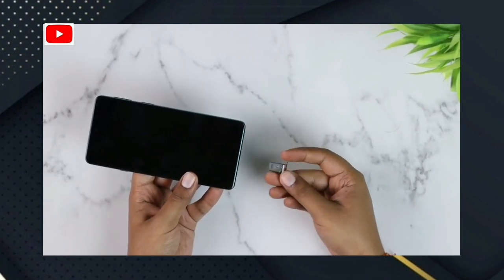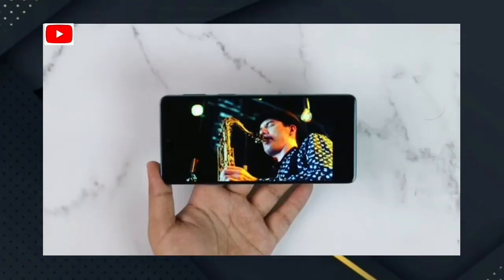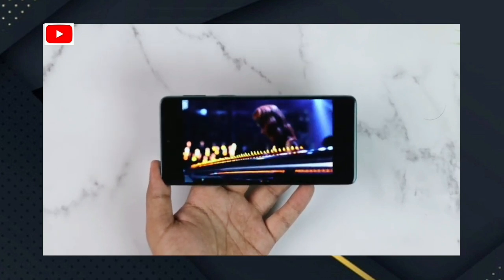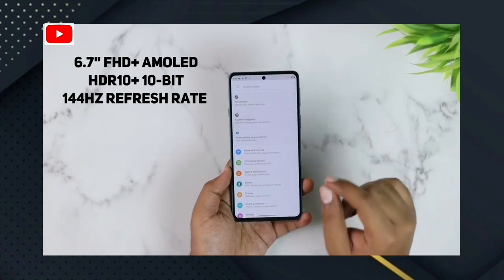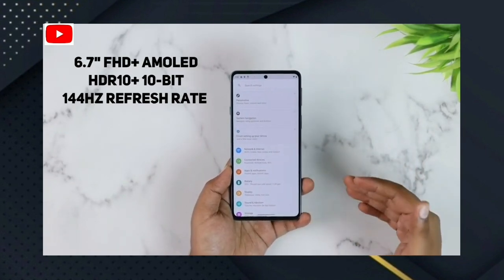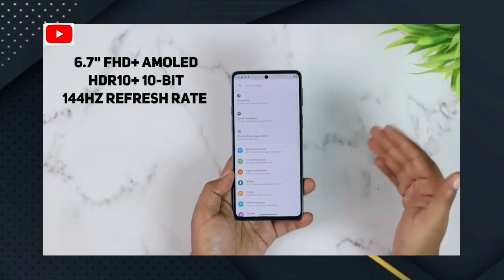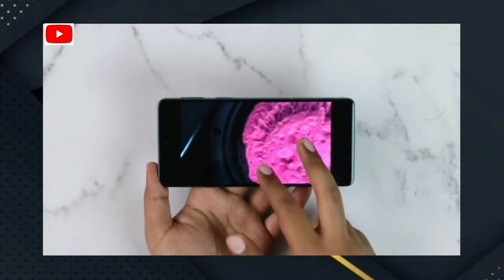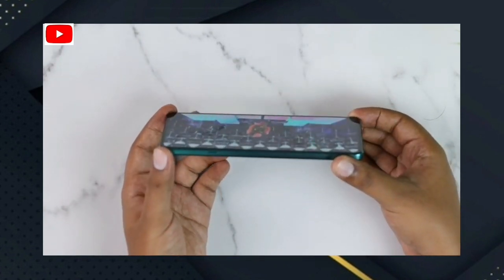On the bottom you have a 3.5mm headphone jack, a primary microphone, a Type-C charging port, and a speaker. There is also a SIM tray with dual SIM support and a microSD card slot. The display features a curved-corner glass with a backlight.